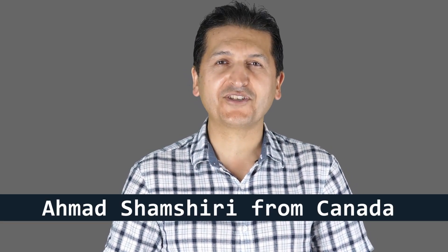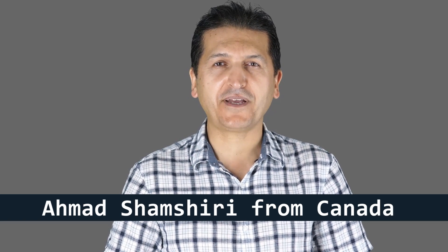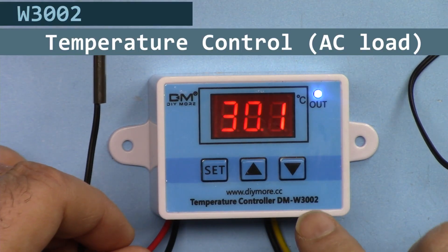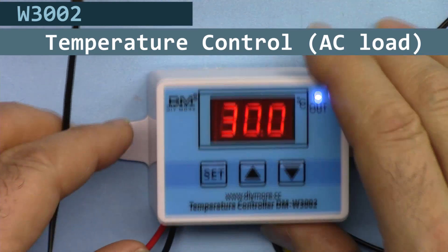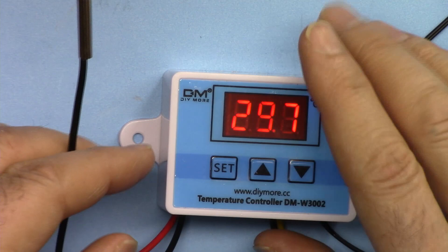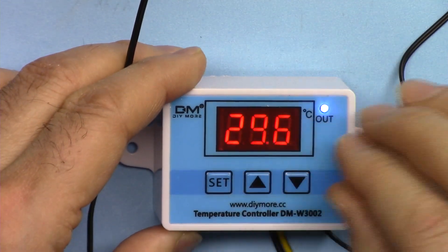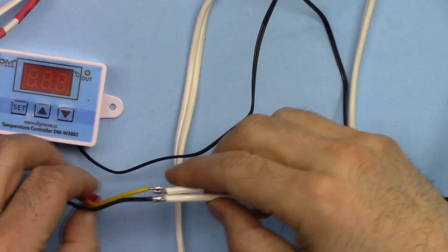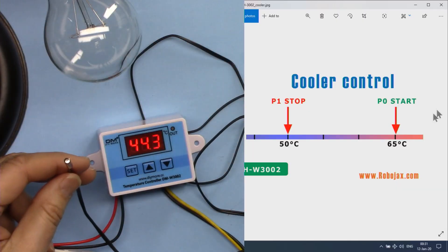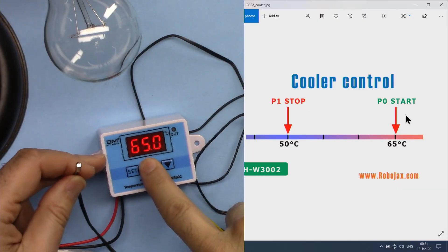Hi, welcome to product review by Robojax. My name is Ahmad Shamshiri presenting this tutorial from Canada. In this tutorial we are going to learn how we can use the W3002 temperature control module to control AC or DC load, and use it as a heater control or cooler control, including AC load wiring.